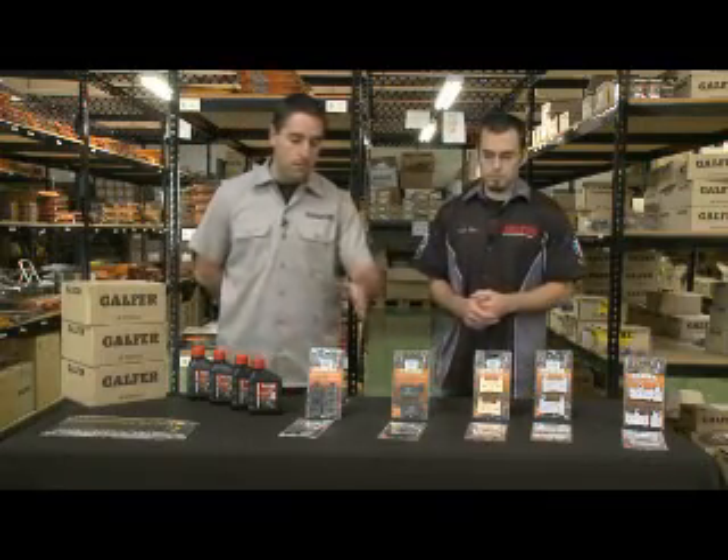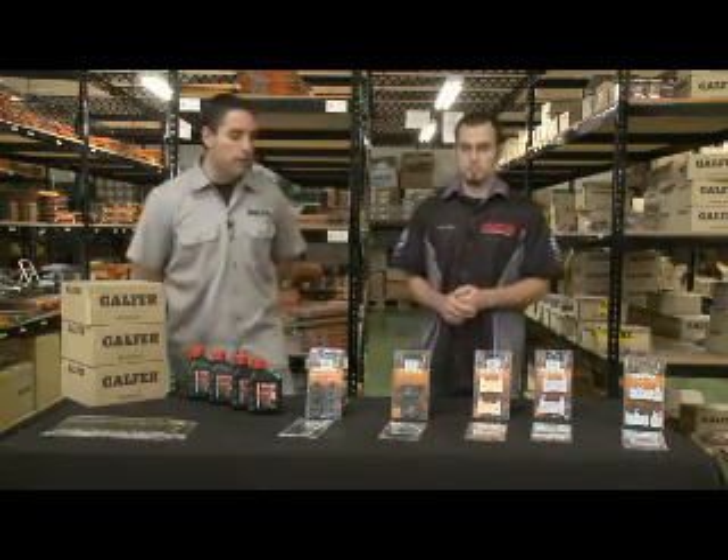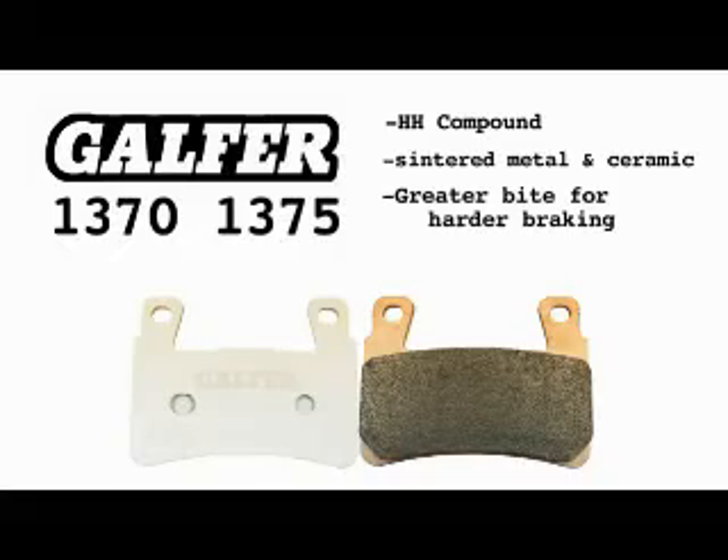The next step up from a semi-metallic brake pad would be what we call the double H composite pad. Double H is a friction rating. You have friction ratings that are GG rated, GF rated, double H. Double H means that the brake pad has excellent friction when it's cold and it can run at a very high temperature when it's hot. At both ends of the spectrum, the brake pad is giving you good feel.